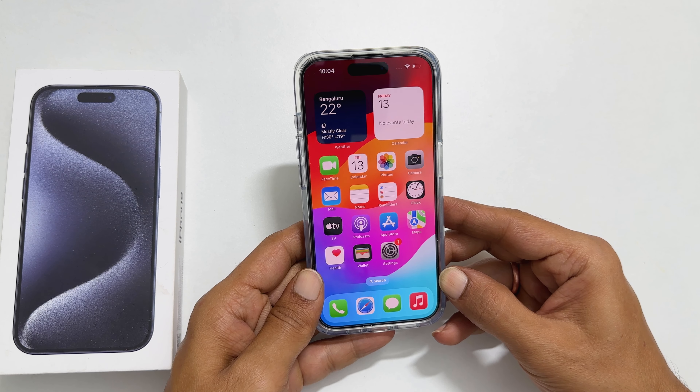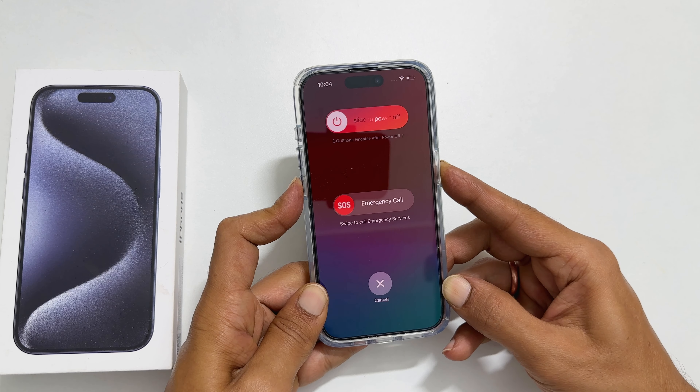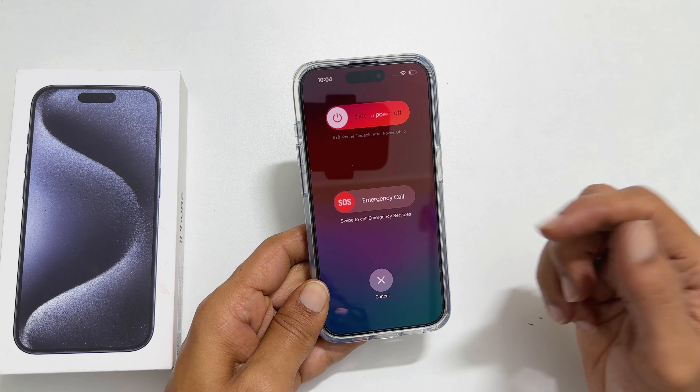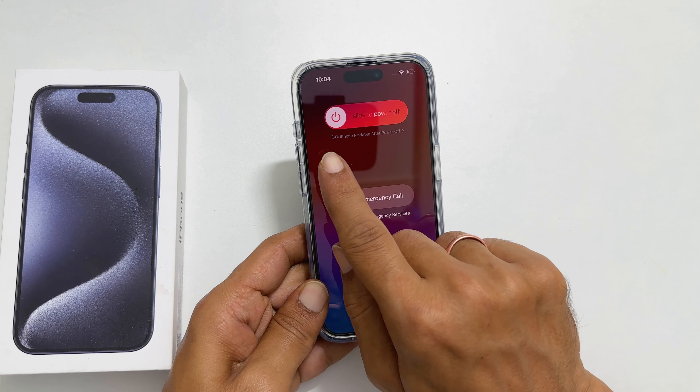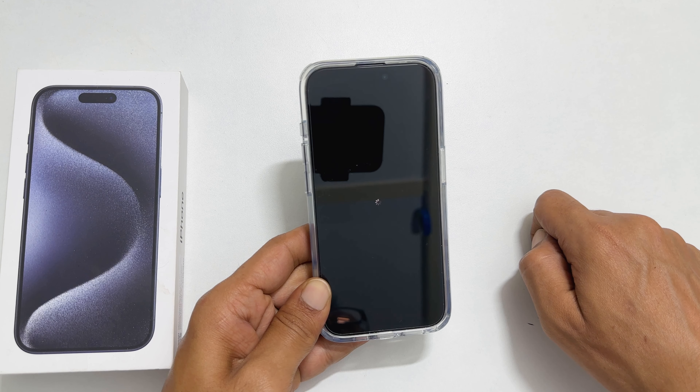So let us do it now. To begin, hold the side and volume up or down buttons simultaneously. You will get this page. From here, slide this power button to the right. Now your iPhone will power off.